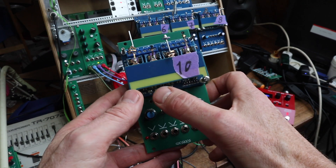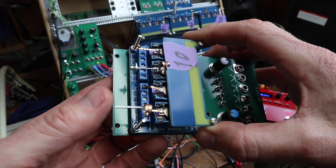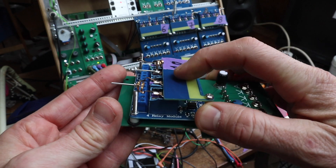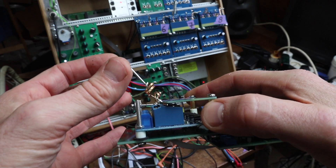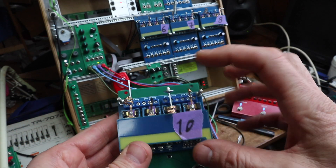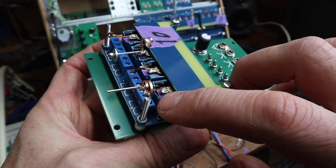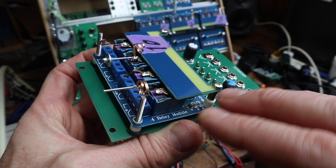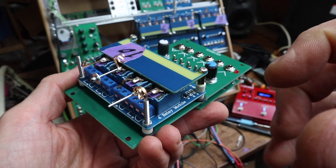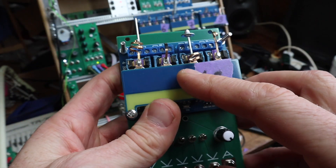There are LEDs for the gate signals and four relays that make different sounds. There's a flap here to protect it — sometimes when you move it up, this prevents it from going too far, helping with the strength. There are also little pieces of paper tape, like painter's tape — I put three layers to prevent the relay from making too hard a click when it closes. Usually three layers, but you can also put two or four.